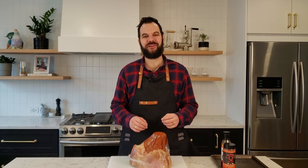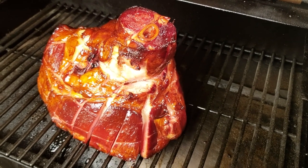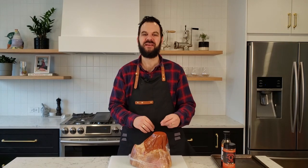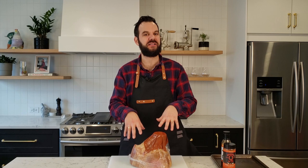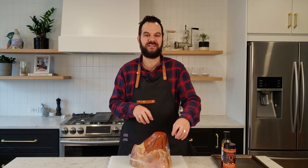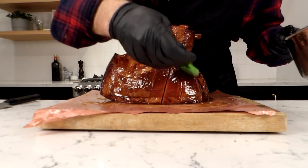Hey guys, welcome back to Smoke Trails. My name is Steve Gow, and in this episode we're going to double smoke a ham on the Pit Boss 456D pellet grill. I'm really excited about this episode because I love the concept of taking a pre-cooked ham from the store that's already been pre-smoked and elevating the flavors by putting it back into the smoke, then finishing it off with a nice pineapple honey glaze.